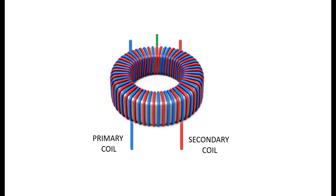A toroidal transformer is two coils of wire wrapped around a ferrite or steel donut-shaped core. The two wires are called the primary and secondary coils. In this illustration the primary coil is in blue and the secondary coil is in red — these are just colors for illustrative purposes; on your actual transformer the coils might be copper or another color.